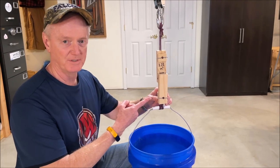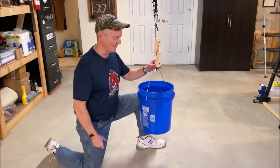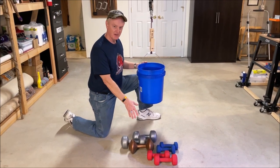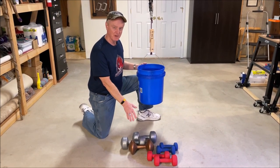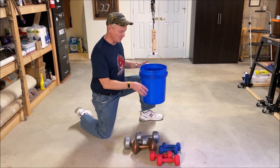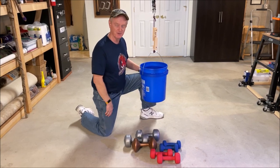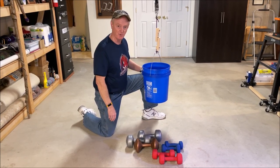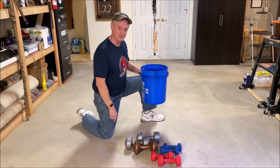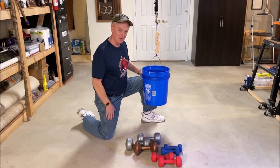Here's my lap joint all rigged up and ready to go. This bucket is currently empty and I've got a little over 50 pounds of my wife's dumbbells sitting out on the ground — I measured them all together in the bucket and came up with 53.2 pounds. I'm going to start putting these in one at a time and see how much it will take.